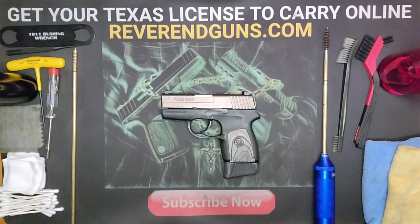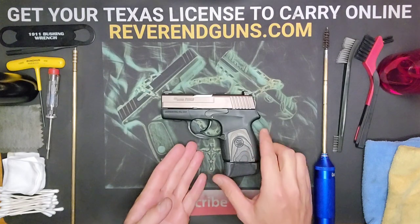What's up everybody, this is Reverend Guns and today we're going to be taking apart and cleaning a Sig Sauer P290 RS. The first thing we want to do is make sure it is empty and clear to work on.